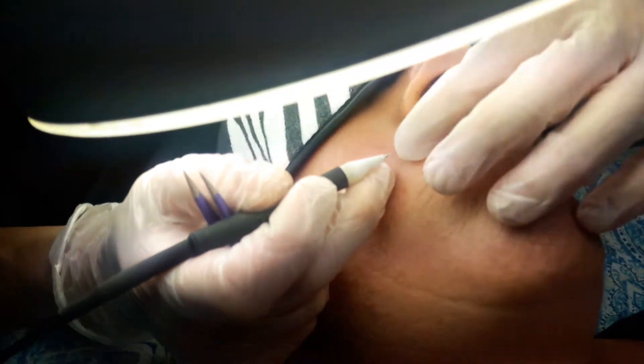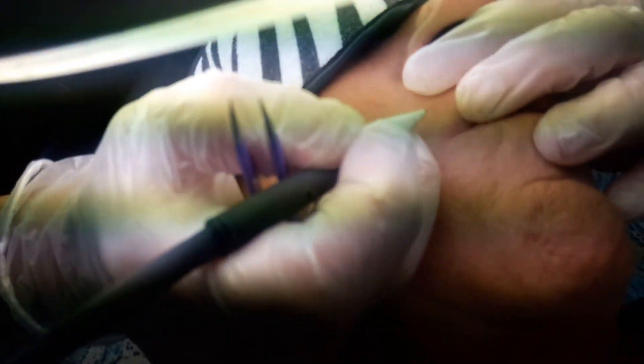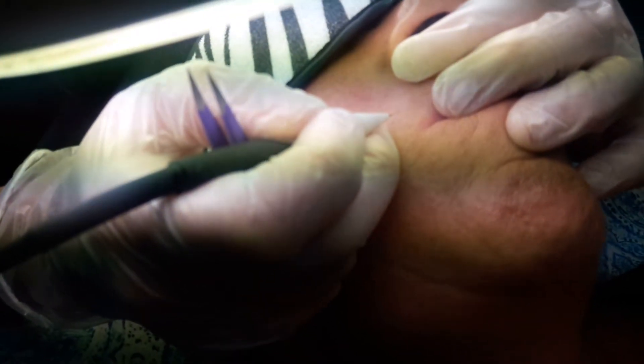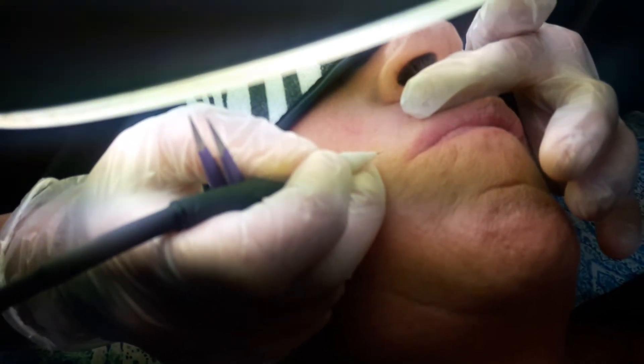So now I'm going to stretch her skin to make sure that the insertion goes well for the client. It's a natural hole in the skin, the follicle, so she shouldn't be feeling anything when I insert into her follicle.